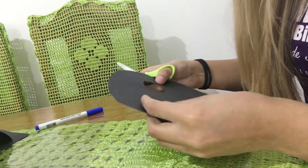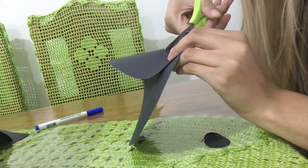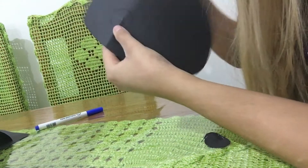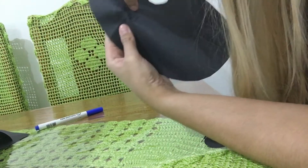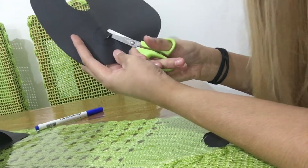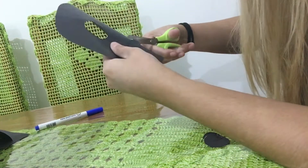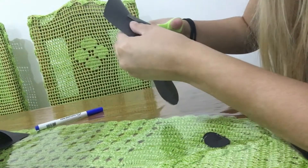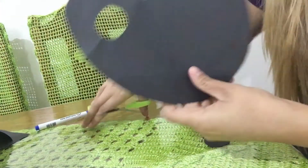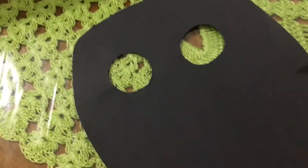Let's cut the other eye. I do like this — you see, I make a little cut, and now there's a hole and it's easier for me to cut this part. Can you see?